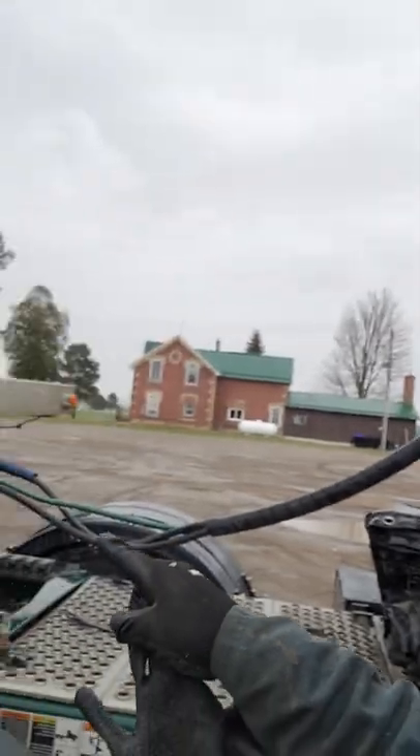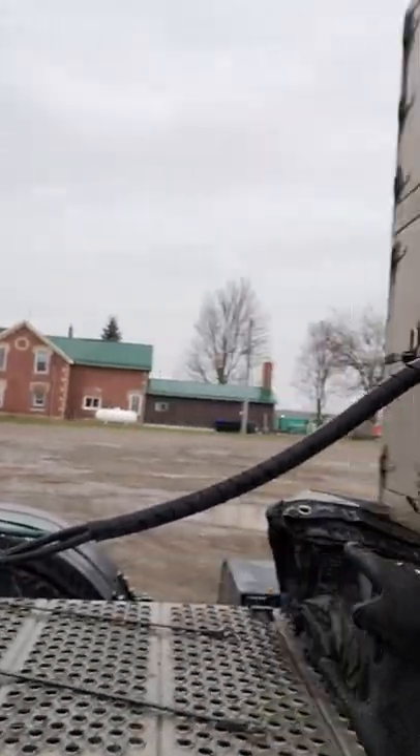Hopefully this video helps you guys out in the future. We have a 2021 T680 with no right turn lights on the trailer. We traced the power back from the front of the trailer all the way to the cab — no power all the way.